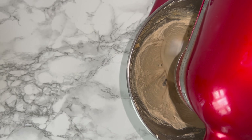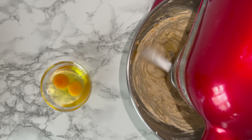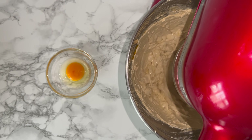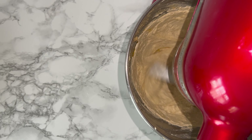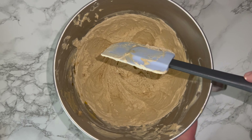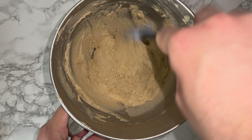Once it's light and fluffy, go ahead and add in your eggs gradually, one at a time, beating well in between each addition. Don't forget to add in your teaspoon of vanilla and mix it in until it's fully incorporated. Then give the bowl a good scraping down to incorporate anything that may not have been fully worked in.